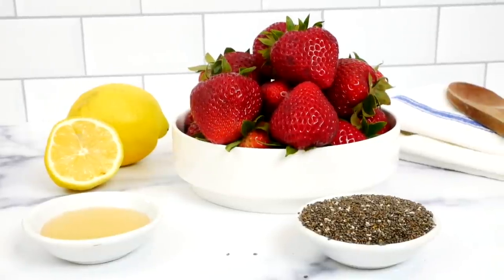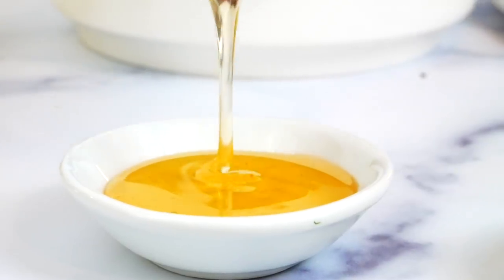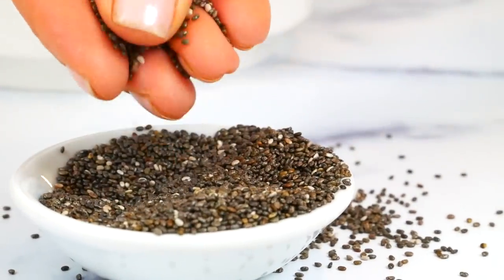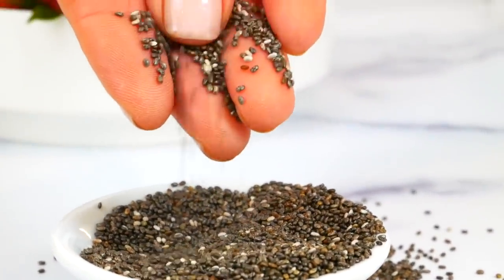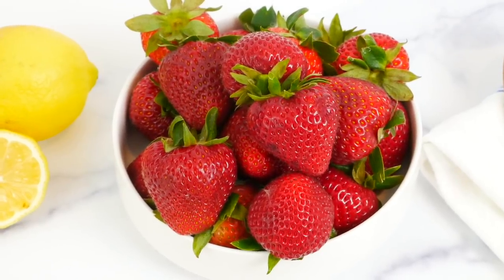The beauty of chia jam is that it has way less sugar than traditional jellies and jams, and you're getting all the health benefits of the chia seed — lots of fiber, good healthy fats, quality protein, and tons of antioxidants. Those are not nutrients that you find in your everyday jam.